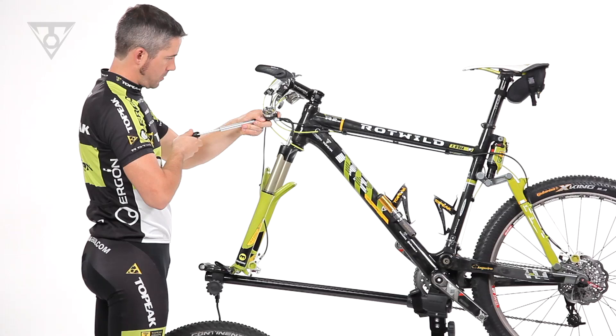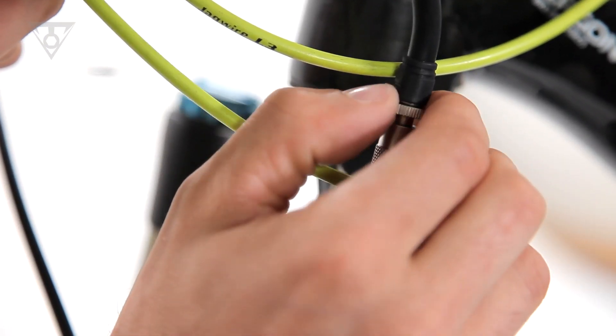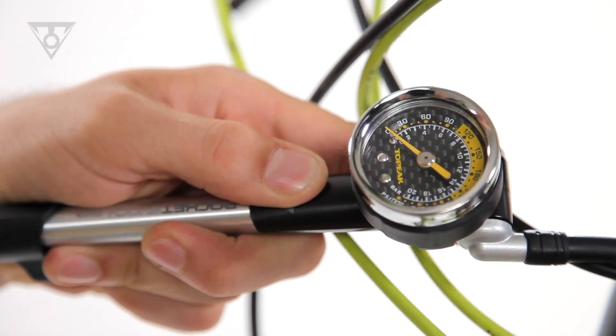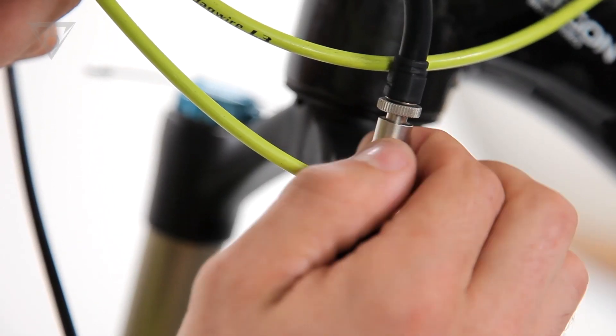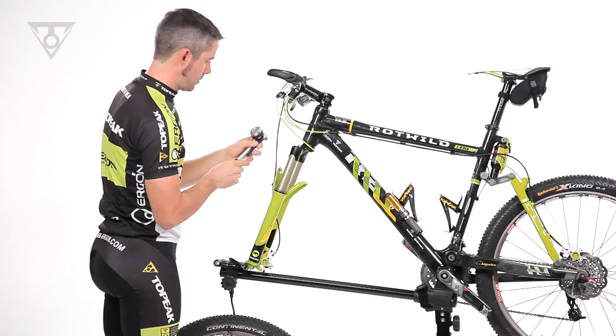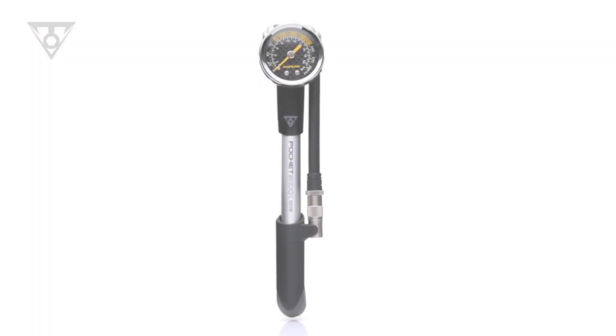To remove, the knurled Pressure Right control ring is unthreaded first and disengages the internal Schrader valve pin, stopping any airflow back into the pump. Next, the larger knurled barrel is unthreaded, removing the pump from the valve head. This innovative system prevents air loss during removal of the pump head, ensuring an accurate fill every time.